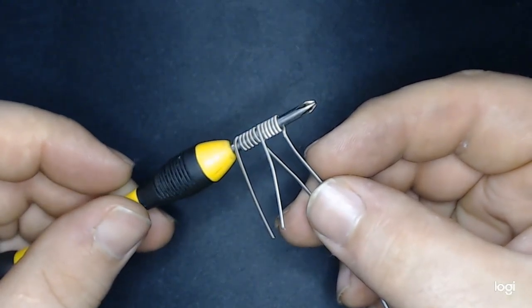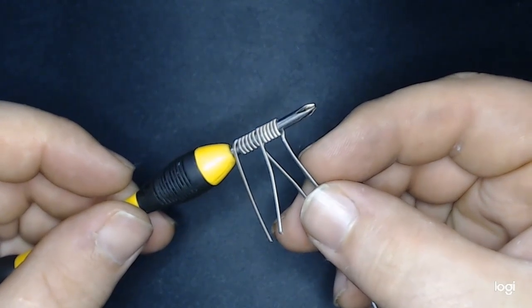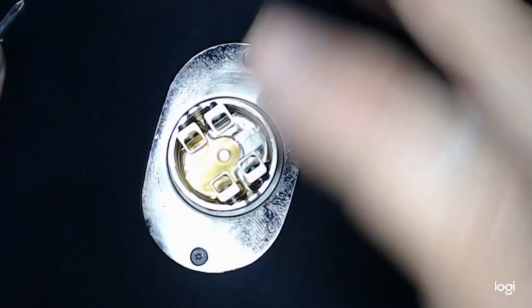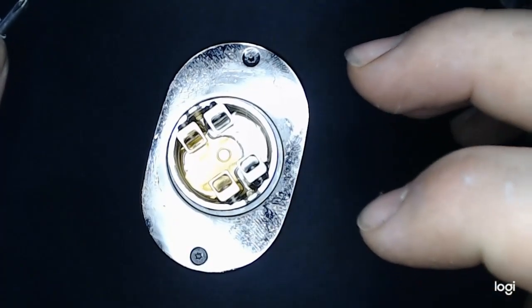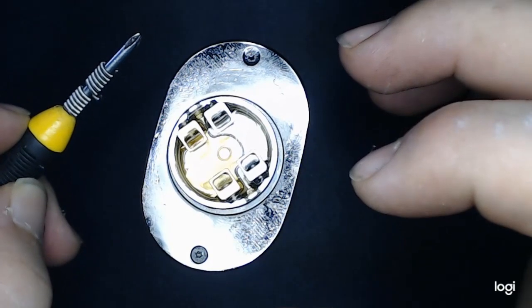I went ahead and got the second one wrapped off camera. The next step will be to pre-cut these leads to proper lengths and install them into an RDA. The RDA I'm using today will be the Drop Dead. Here are the coils — let's put them in.